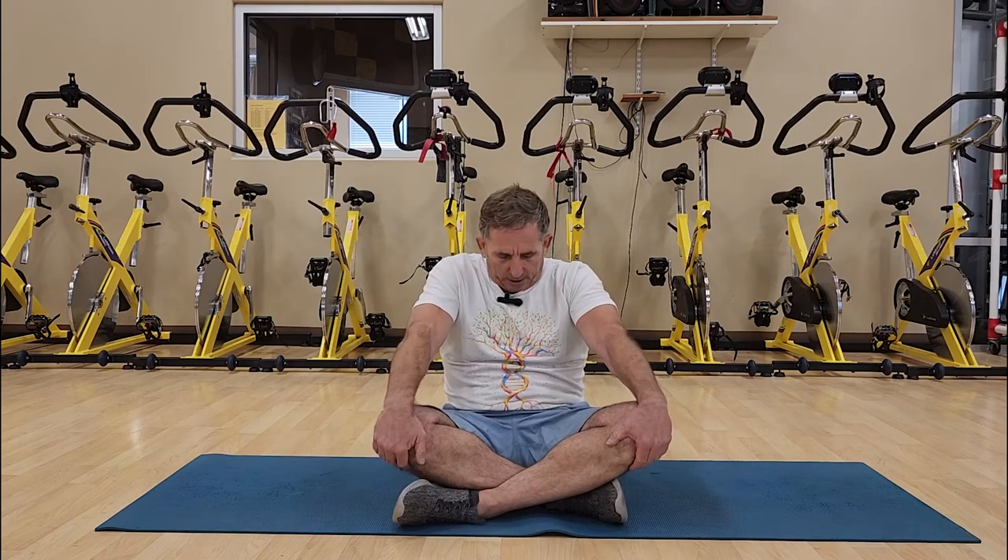You'll notice that while we're grabbing our shins, it is primarily the lower back that is being flexed. Now we're going to grab our knees and you'll find that the flex moves to the mid-back. Again, breathing in and then exhaling, breathing in, bringing ourselves through our straight arms, exhaling.